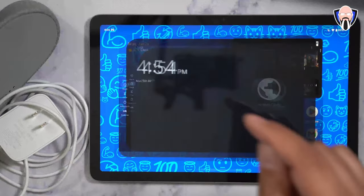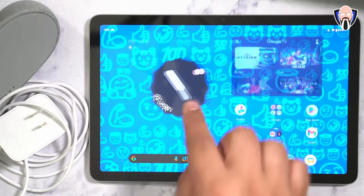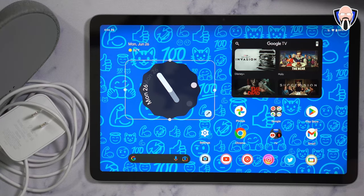The reactive wallpaper functionality is really cool — it seems to be picking up on the watch as well. If you press and hold the widget, you can see it's actually a lot bigger than it looks.